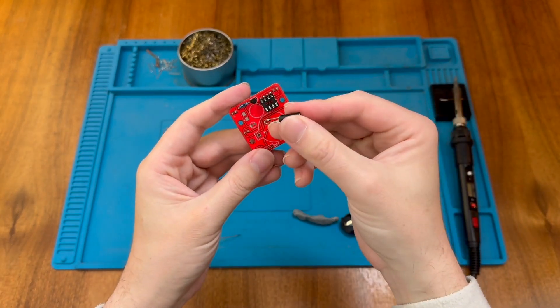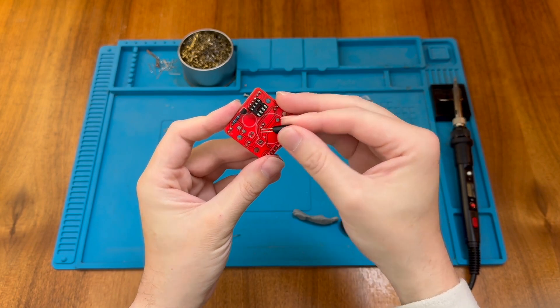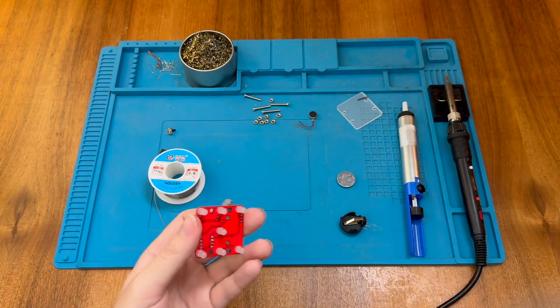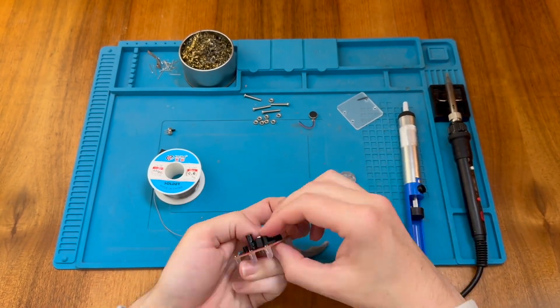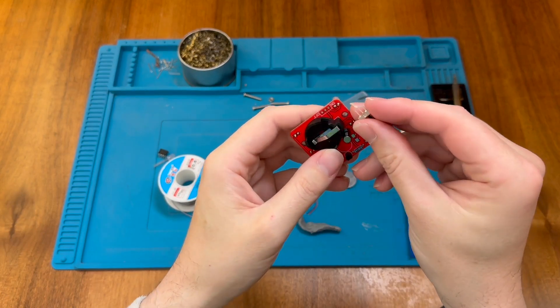Next let's do our tilt switch — the switch is bidirectional, it doesn't really matter which way around it goes, so we're just going to pop it in here. Now we have the battery holder, and let's do the switch.